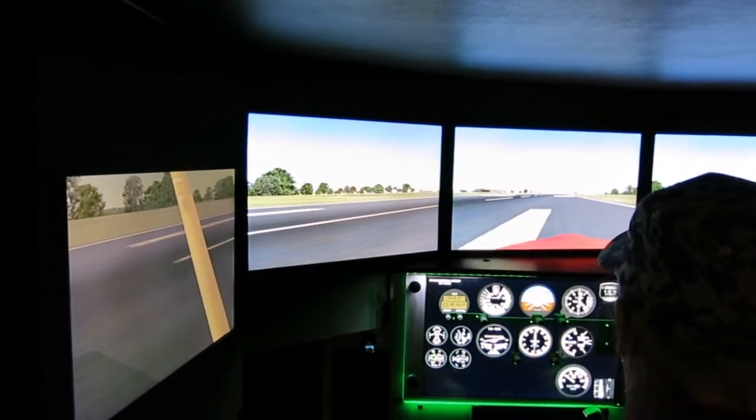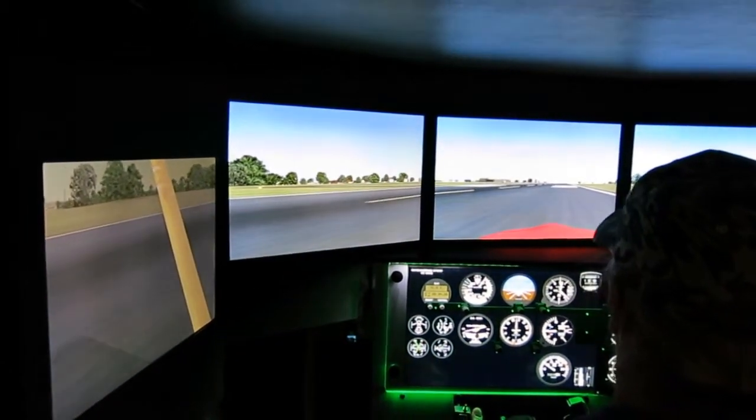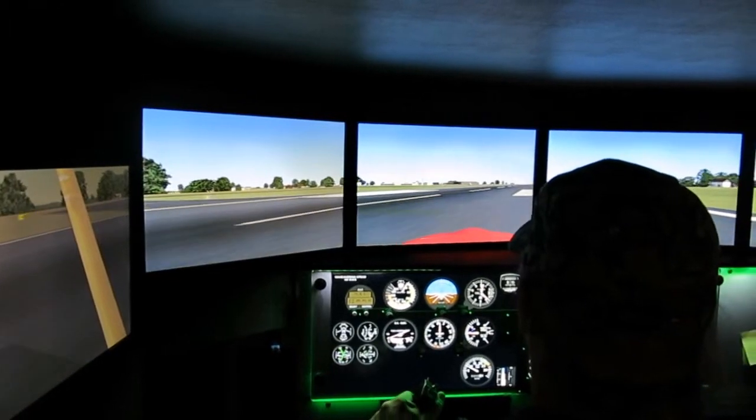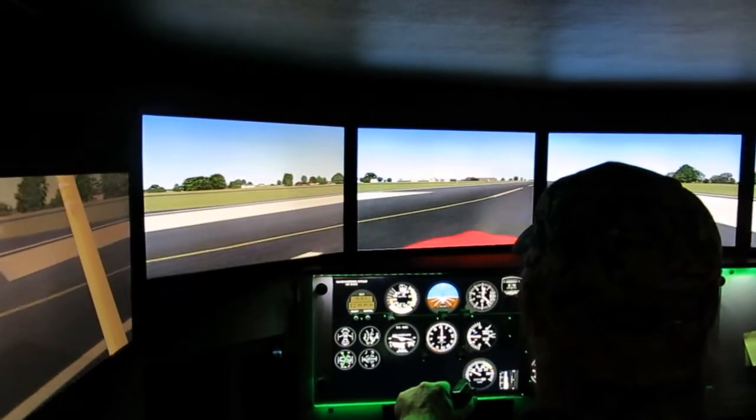Left rudder. And now turn to the left — if you lift your feet up on the rudder pedals and press the toes, we'll stop. Right rudder. There you go.